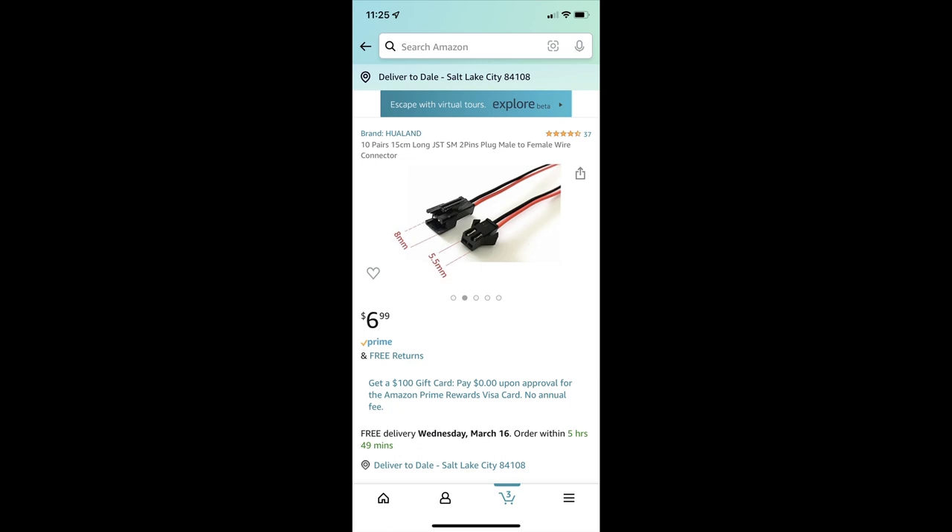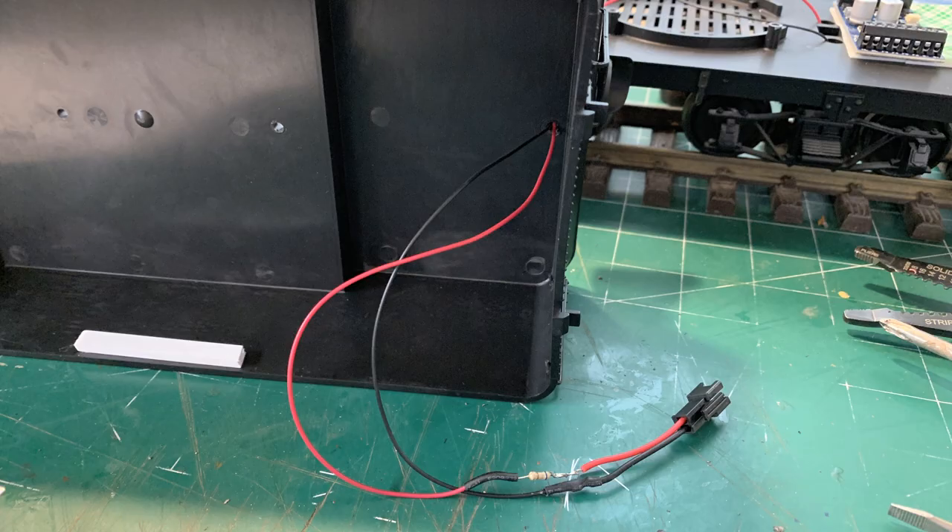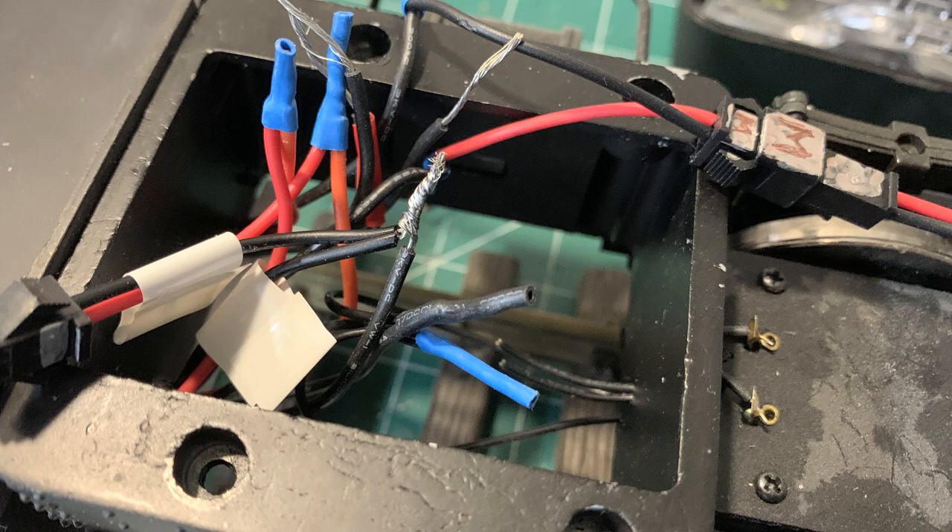I found these connectors on Amazon. I want everything to be unpluggable so I can remove the boiler shell — and one of these connectors also goes between the tail light on the tender shell and the tender frame, so I can unplug everything and take it apart if the need arises. Here it is on the tail light, with that dropping resistor saved from the original installation. That way I can unplug and remove the tender shell, rather than having it always tethered with a wire the way Bachmann had it.